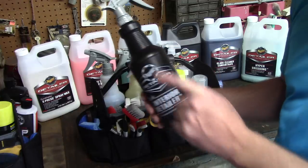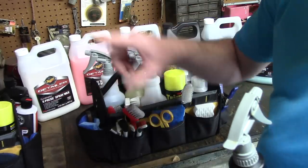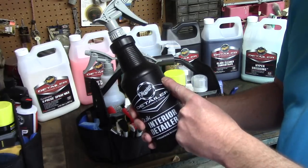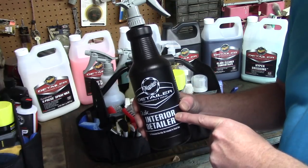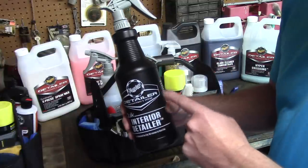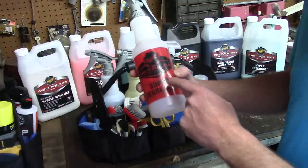Here's Meguiar's Quick Interior Detailer - I really like this stuff. It's great for breaking down residues inside the vehicle after using an all-purpose cleaner - things like residue on plastic pieces or chrome-plated door handles. It has some UV protection in it and knocks down cleaner residue really well. My only pet peeve: it smells like dirty socks or vinegar to me. But it's a great product and I keep it with me.